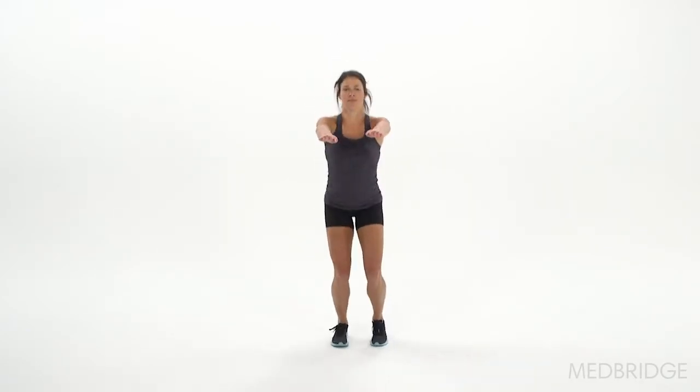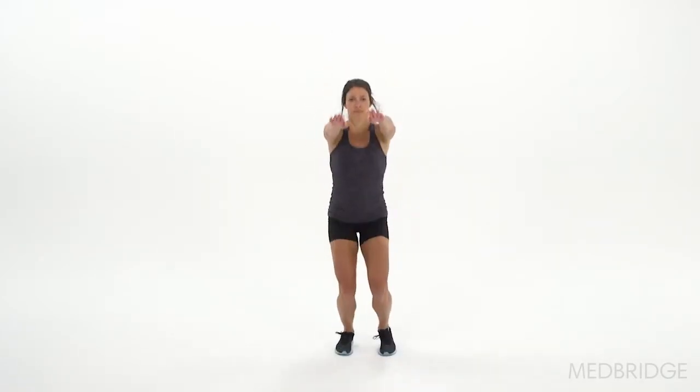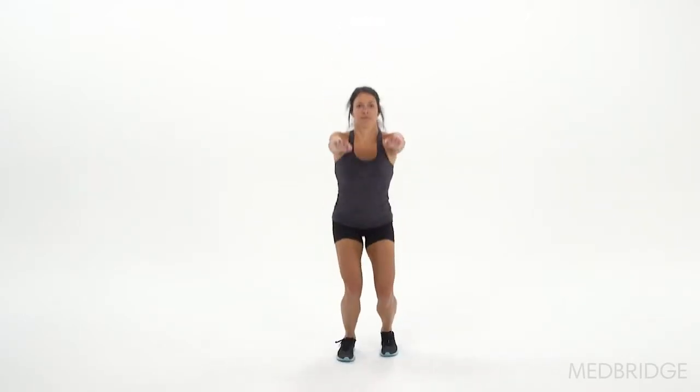The next criterion is that when they're in the middle of their jump — when they're reaching, trying to get their thighs up — do their thighs reach parallel? Or do they not quite get there? That tells us whether they have the ability to get into the motion that they need.